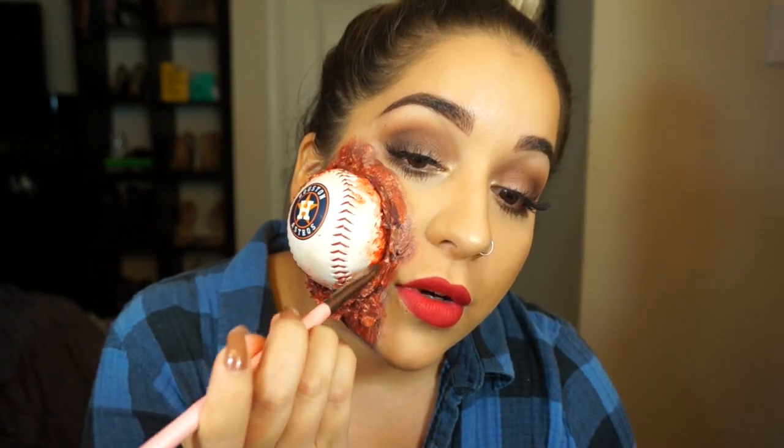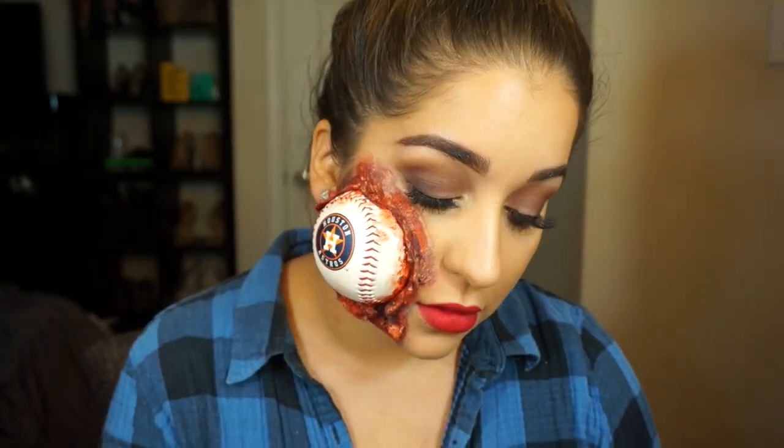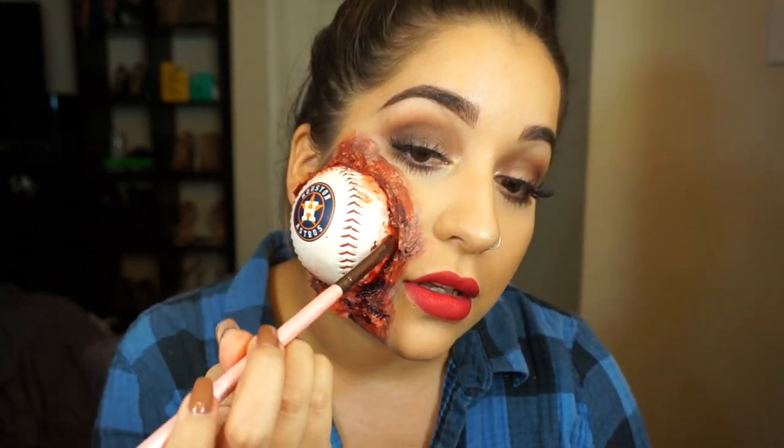Okay, I'm almost done. This is probably the longest part — it's either waiting for the liquid latex to dry or doing all the coloring. I have fresh scab, which is like a browner blood, and then thick blood, which is a red blood. And then I have some squirt blood, which is actually not even that great, but whatever. I'm going to take the same brush because I do not want to clean 101 brushes. Really get in on those inner parts and feel free to clump it up because that's going to make it look real.